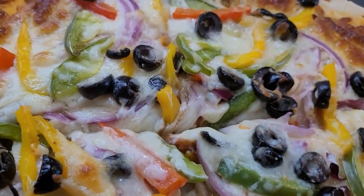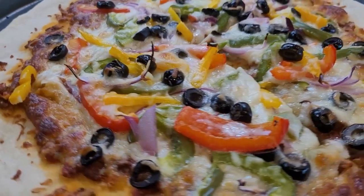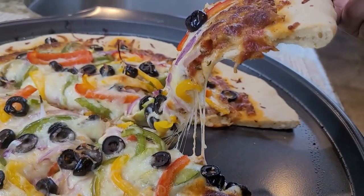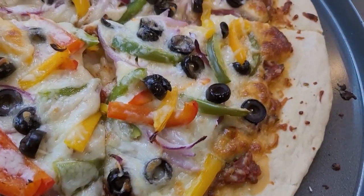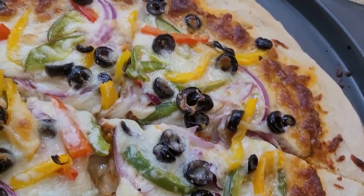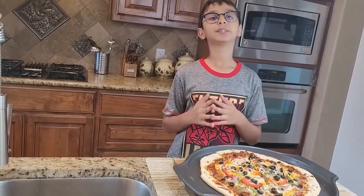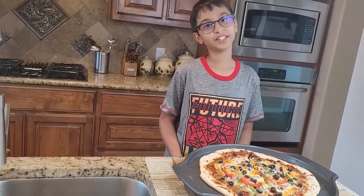It has all the flavors of the vegetable and the cheese, and it's so incredibly tempting. Try this recipe at home and I'm sure you will love it. Thanks for watching this video till the end — please like, comment, share, and don't forget to subscribe for more recipes like this. Bye!